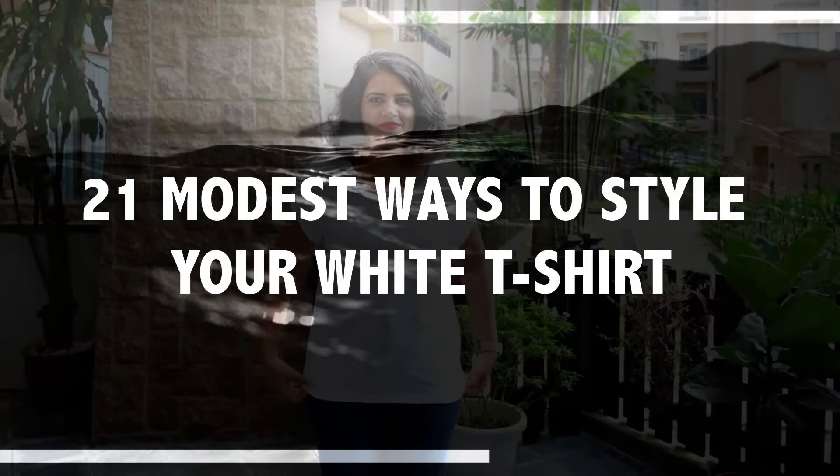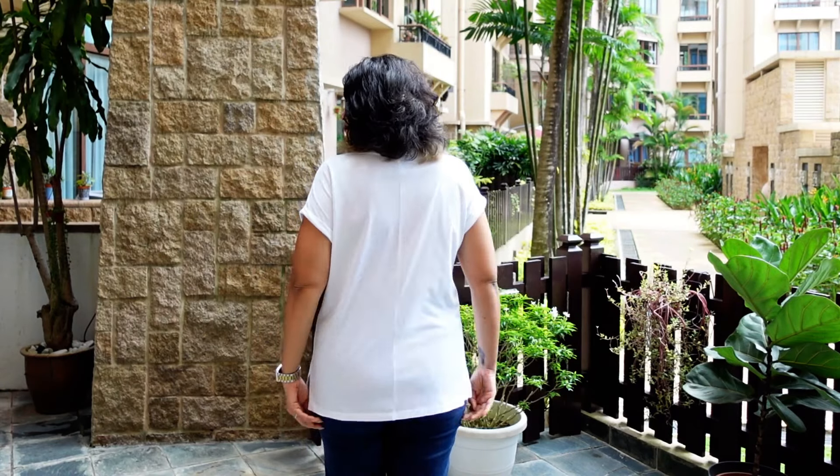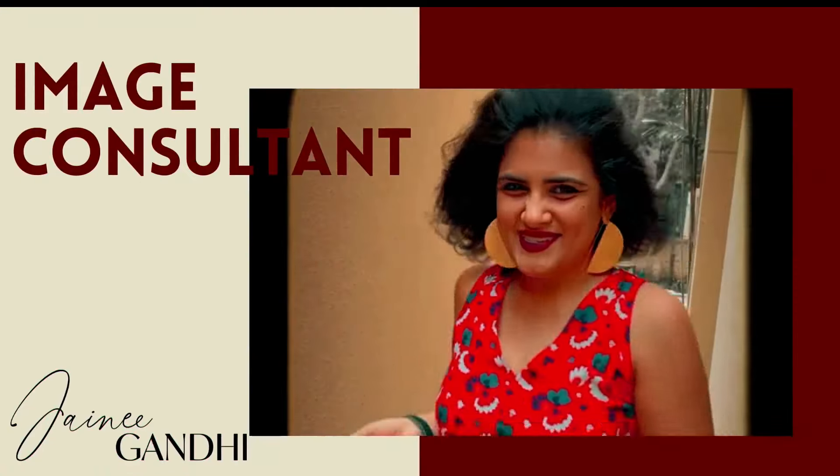Welcome back! Today's topic is 21 ways to style a white t-shirt in modest ways — no knotting, no skin show. This white t-shirt is a great fit, not loose and not too tight, with small detailing around the arms. Always remember that your neckline should show a bit of the neck — if it's totally covered, the chances of your bust looking heavier are very high.